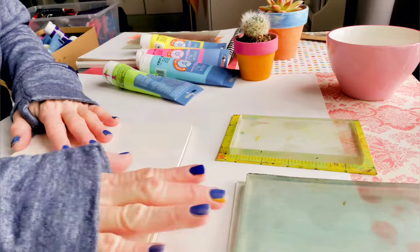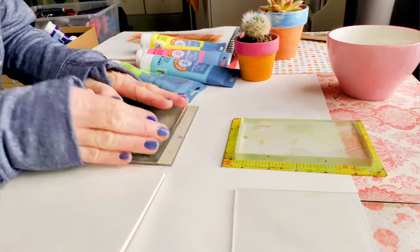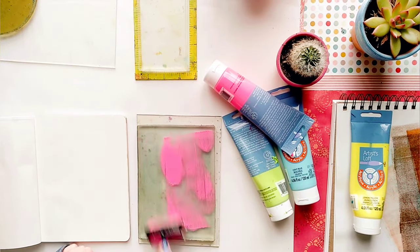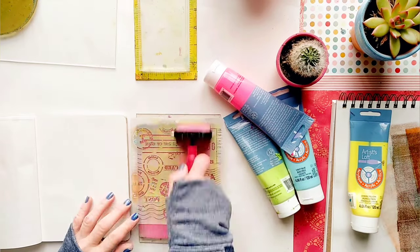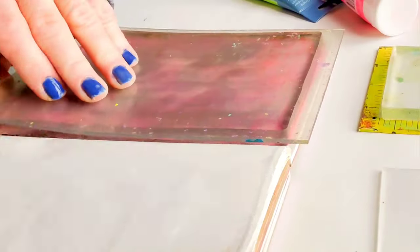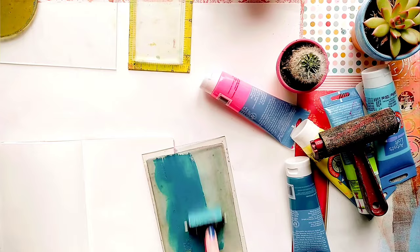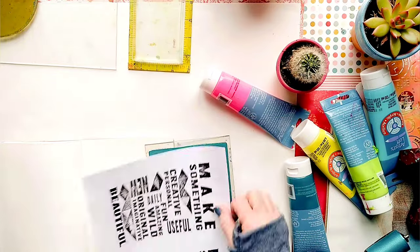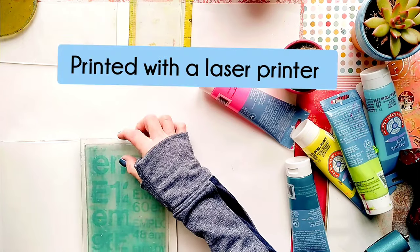So first, I choose the page I'm going to work on. And I place my gel plate on an acrylic block or plexiglass so I can basically use it like a stamp. I start by adding color to my plate and I decide whether I'm going to create texture with stencils and stamps, or maybe I'm going to transfer images, photos and text. In this case, I'm transferring my own photos and text which I printed with my laser printer.